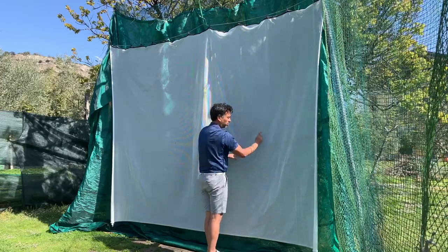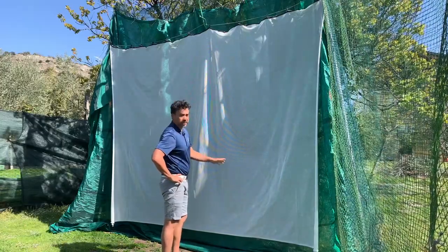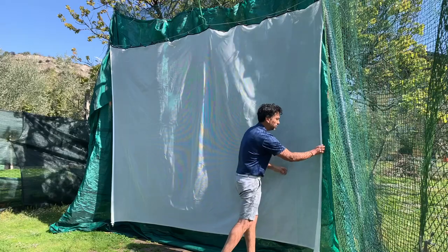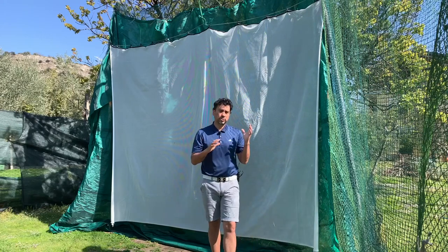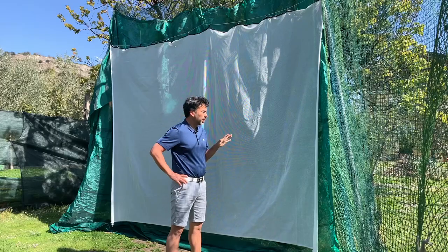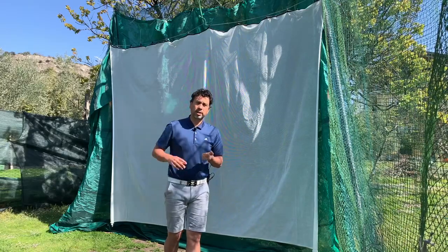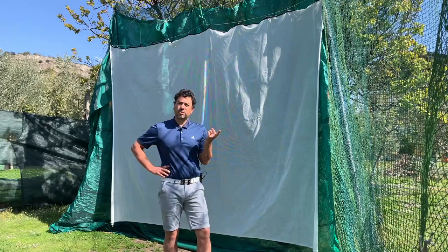Even hitting a lot in one spot, there's nothing on it. The only problem is it can get dirty, so I tend to use new balls so I don't dirty the screen. In my opinion this is going to last. Being outdoors, rain and sun might weaken it slightly, but I think it's going to hold up way better than the standard net that I've shown in other videos that you end up having to change.